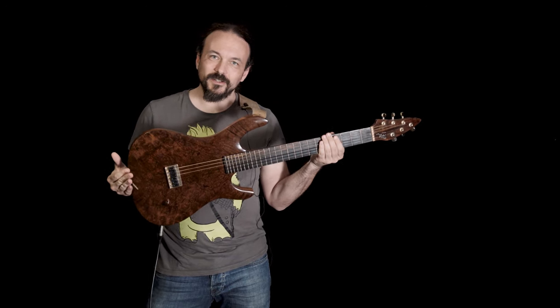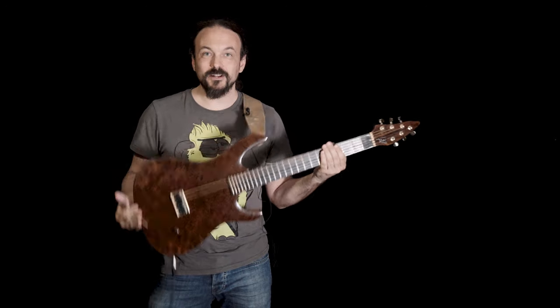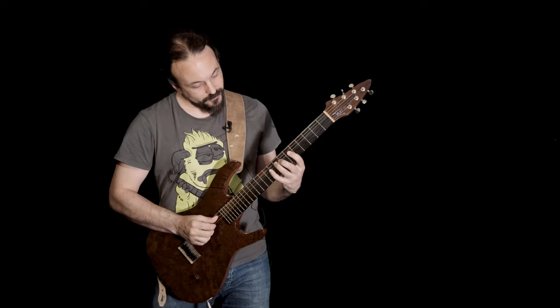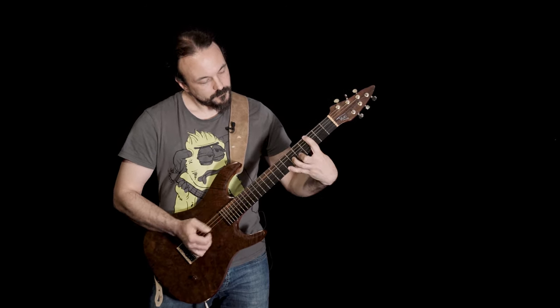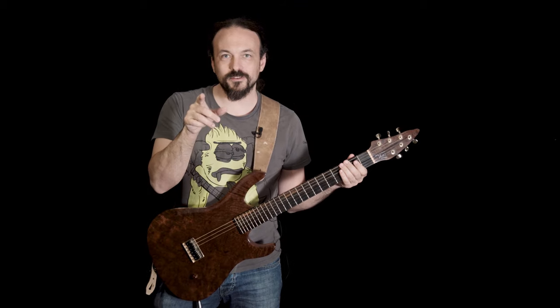This is a nylon string solid body guitar. Looks like an electric, plays like a classical. But how would it sound with distortion?